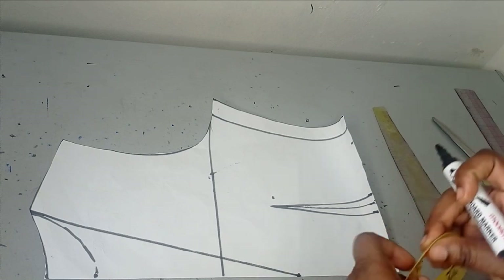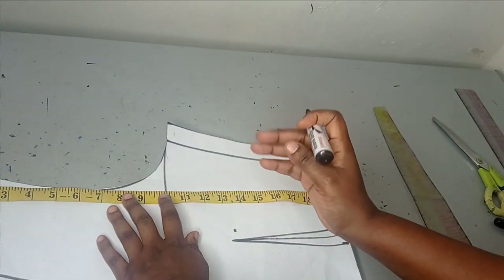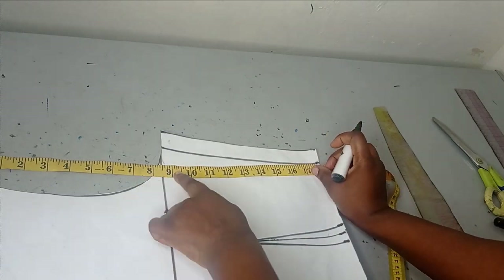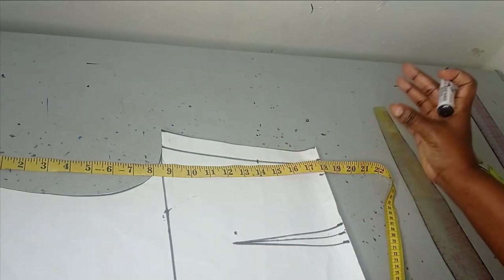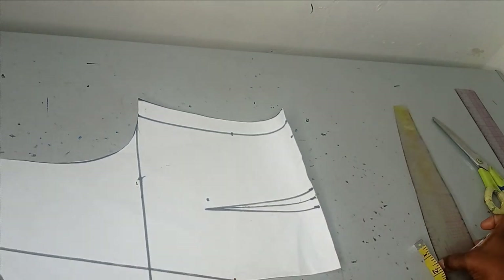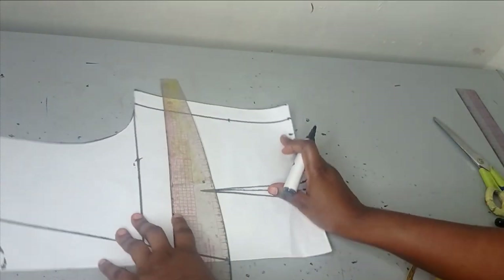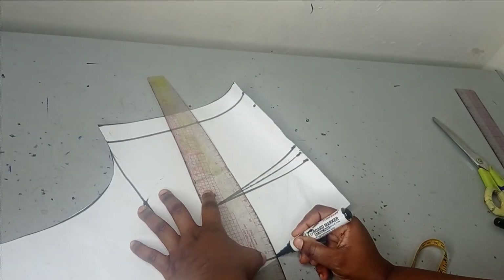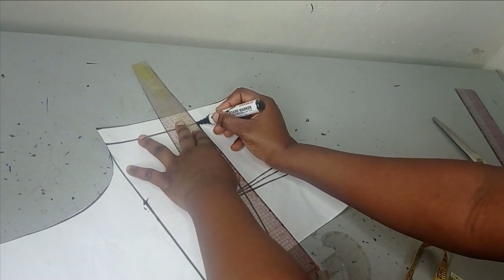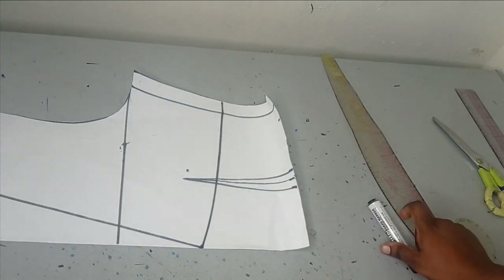To create that waistline I'm going to measure my underbust, because that's where I want my upper part to stop. The underbust measurement I'm working with is 14 inches, so from the upper part here I'm measuring 14 inches. You don't have to work with your underbust — if you have a particular place you want this waistline to stop you just measure that. After doing that, I'm going to connect from this point to form my empire waistline. I can connect it straight or make it slightly curved using this part of my ruler.